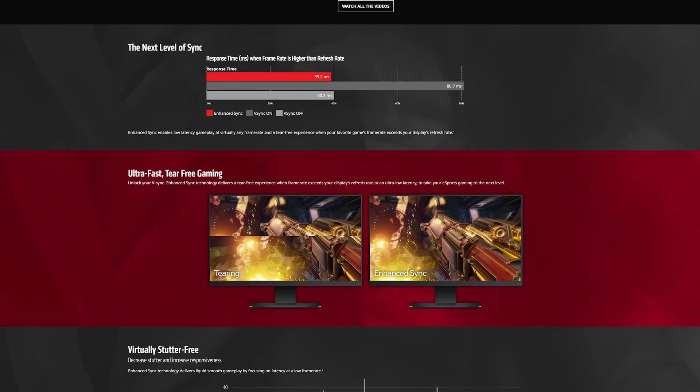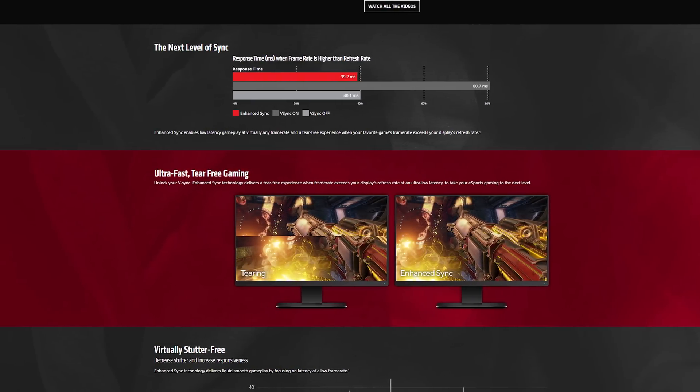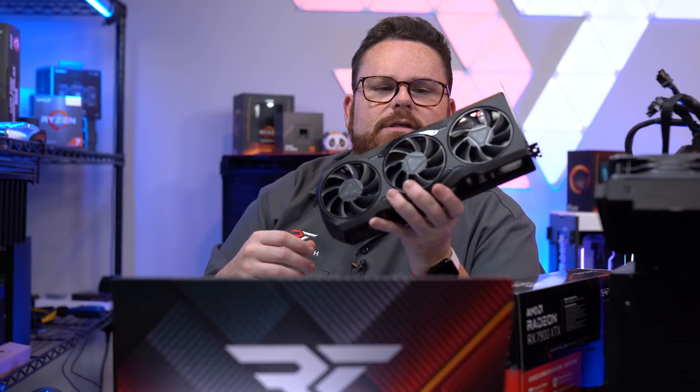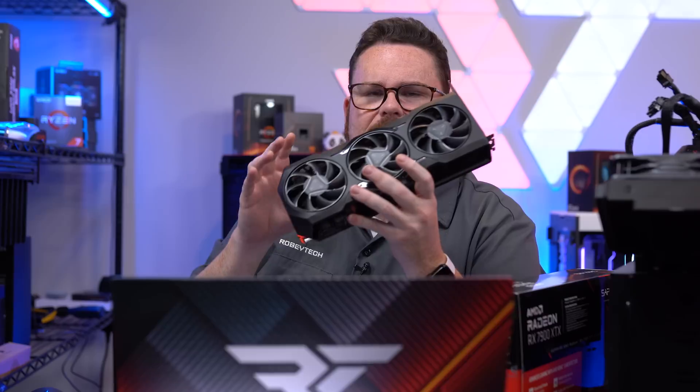Radeon Enhanced Sync works alongside FreeSync as a V-Sync technology to reduce screen tearing. Unlike hard V-Sync, which locks you to your monitor's refresh rate, Enhanced Sync lets you maintain very high frame rates in games like Valorant or CS:GO without being capped at 60 or 100Hz, while still reducing visual tearing. Turn it on and it syncs frames intelligently so you keep high FPS without tearing.